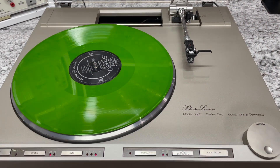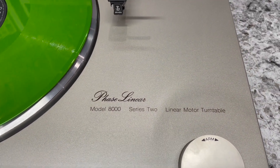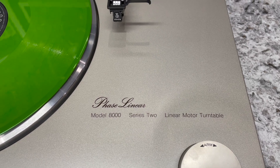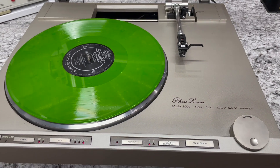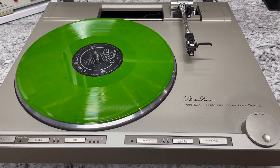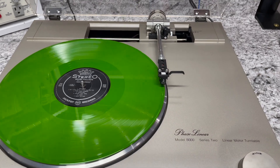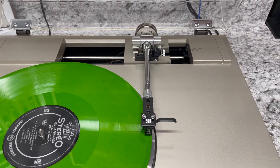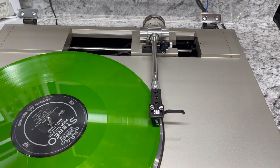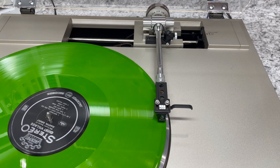Aside from having maybe the longest name ever, the Phase Linear Model 8000 Series 2 Linear Motor Turntable is really interesting. Right off the bat, it's a linear tracking turntable. What that means is as the record plays, the turntable tone arm actually slides left and right, keeping the cartridge perpendicular to the center of axis of the record.